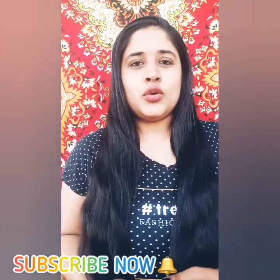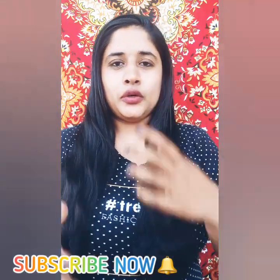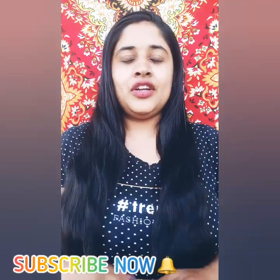Hey guys, welcome back to my channel! Today's video is a DIY video where I am going to tell you how to make face wash at home.